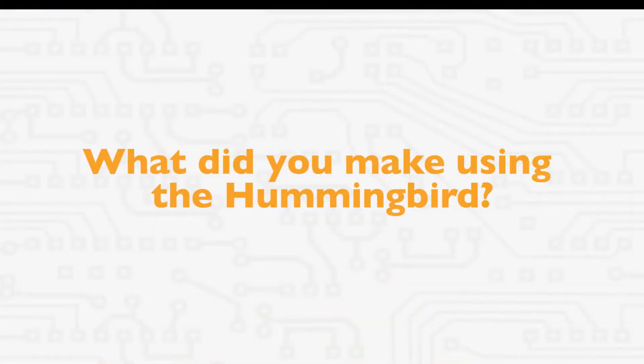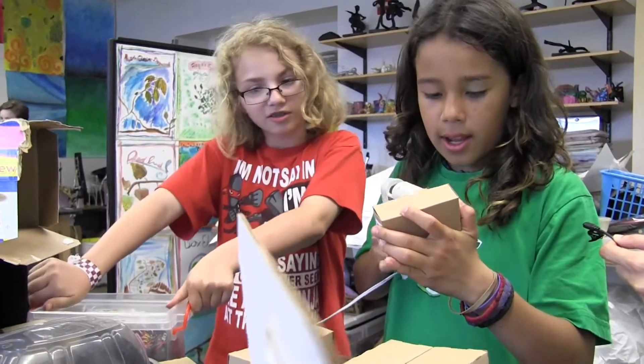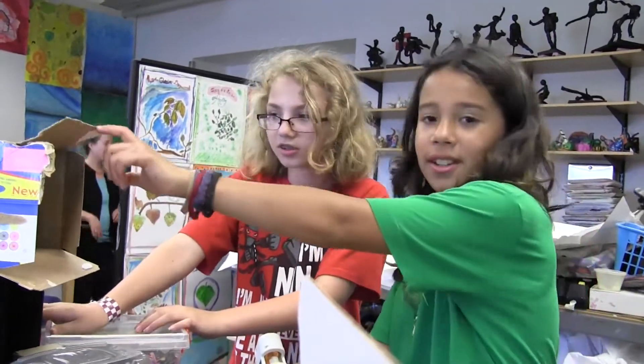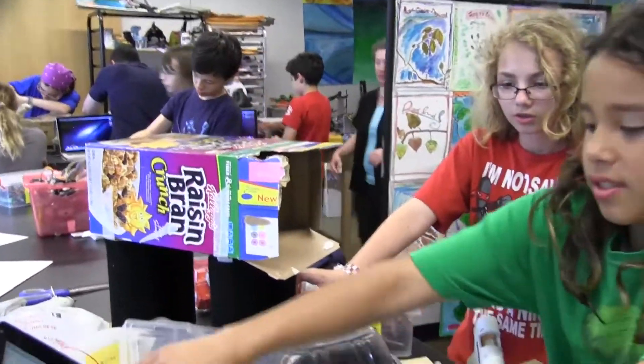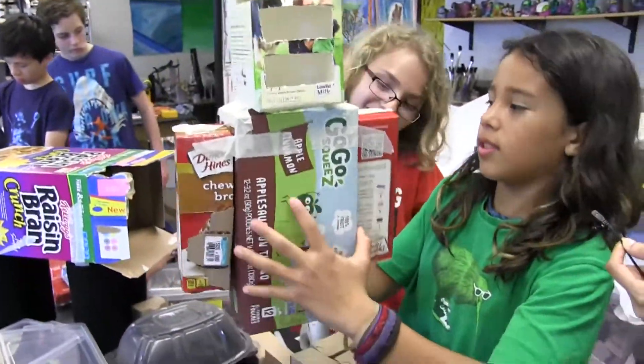What did you make using the hummingbird? Right now we're working on the head of the lion. And this is the body. And this is the robot who will be sitting on top of the lion.